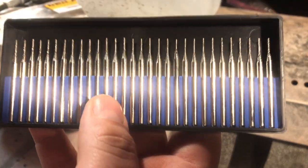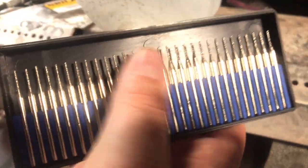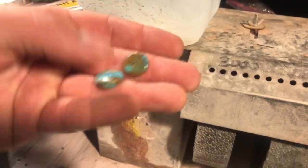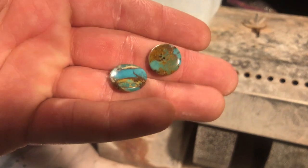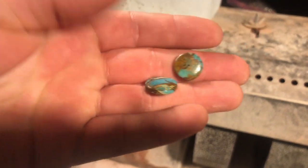So a friend of mine — my business partner — bought this package for me in order to drill stones that we plan on making earrings with. In this video I'm going to be drilling these little tiny turquoise composite round cabs.